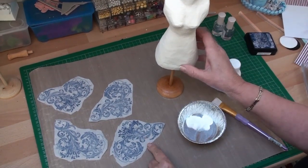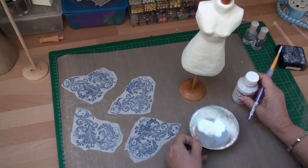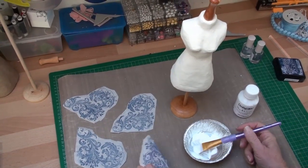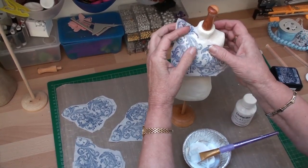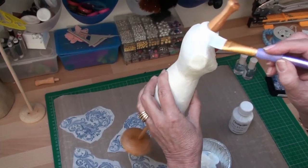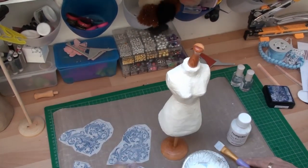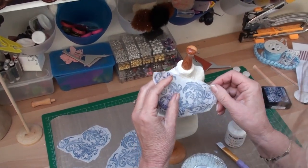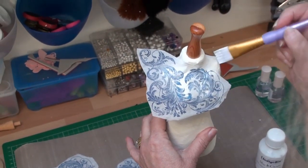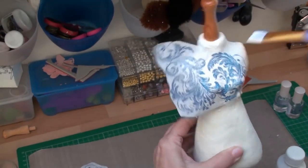Now we're going to add these to the dress form. This is another product from Indigo Blue called Slap It On. Put some of the product into a dish and with your brush find out where you want the images first. I think one would look very pretty across there. Add the Slap It On to the dress form where you want the tissue to go, then place the tissue right side facing outwards onto the dress form and press it on. Take some more Slap It On and very gently go over the tissue, pressing it onto the dress form.